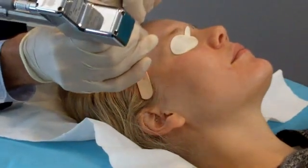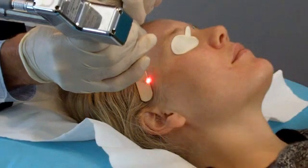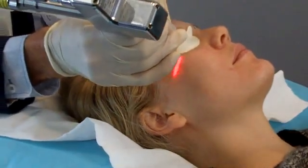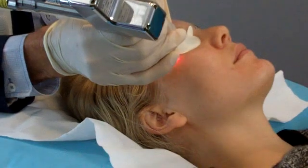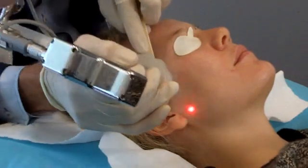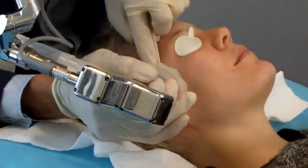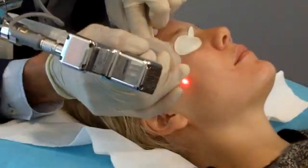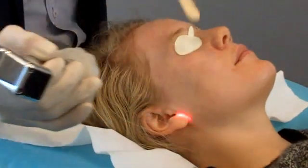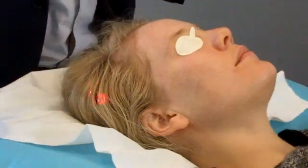You can see how the laser tracks across the skin surface, and we take care to cover the whole surface of the skin. The Profractional is a very safe laser. In close-up you can see how that tracking occurs.